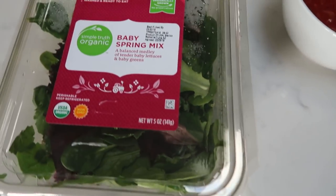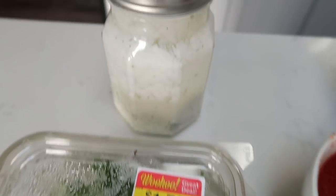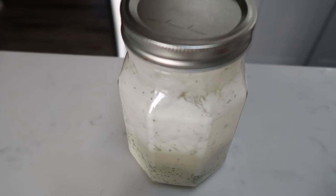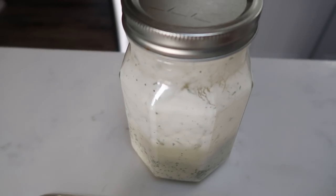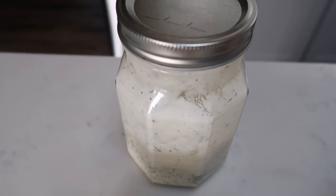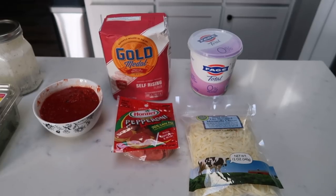And then with that, we're going to have a simple side salad of some baby spring mix along with some of the Skinny Kitchen ranch — the best ranch in the world — two tablespoons, one smart point. I will be linking these recipes down in the description box below. So let's make these delicious pizza pockets.